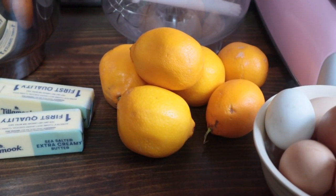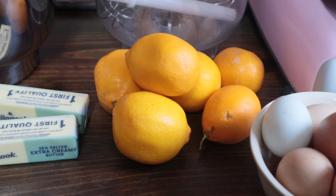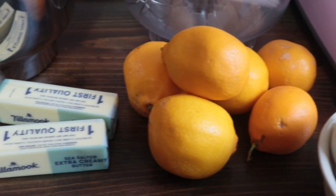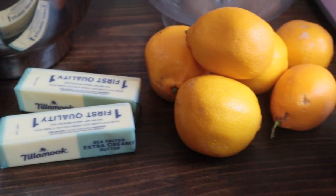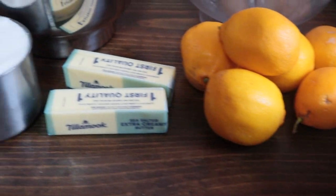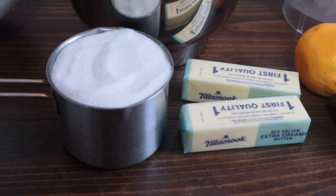Let's take a look at the ingredients. We're making a double batch so I am doubling the ingredients. Six lemons or twelve limes, a cup of butter, eight egg yolks and two whole eggs, and two and a quarter cups sugar.